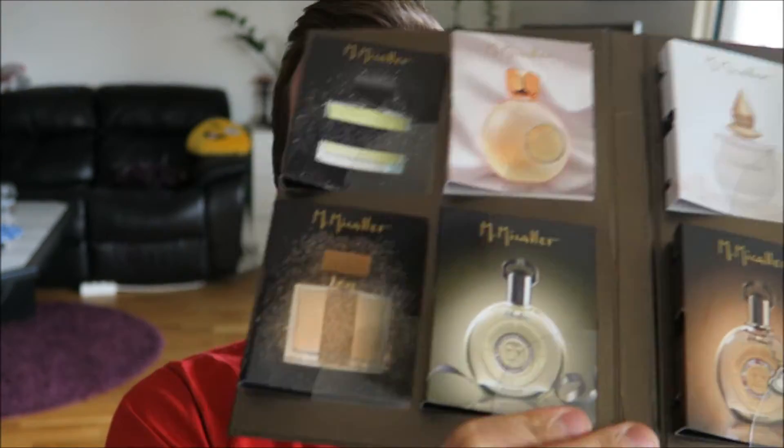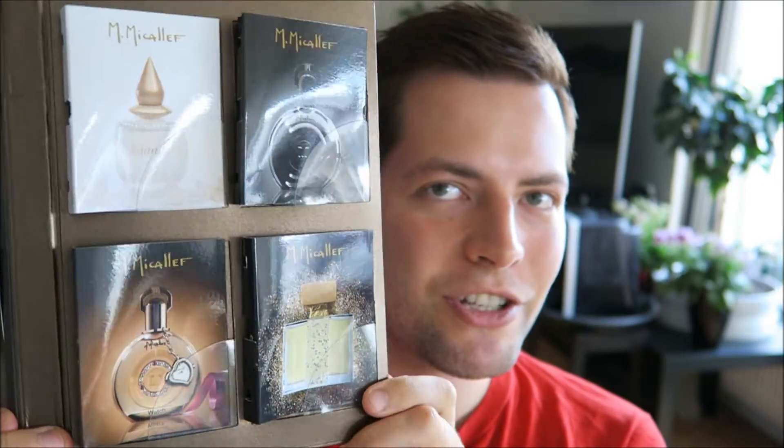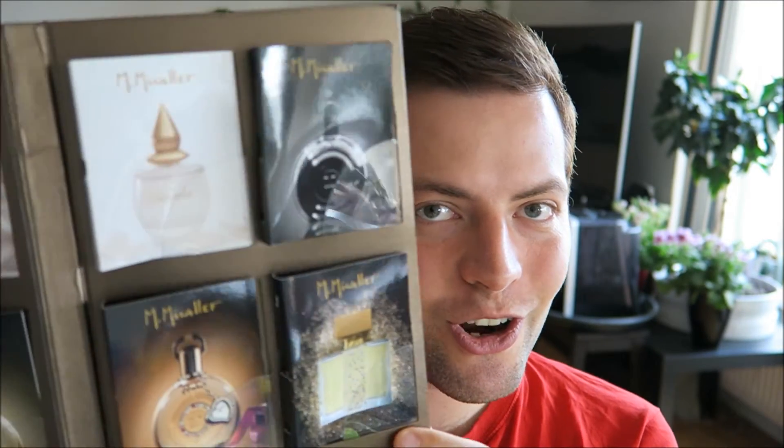Hi everyone and welcome back to my first impressions videos of this sample set from M. Mikael. In the last video I tried these four ones on the first page, and in this video I'm gonna try these next four ones. So let's just start and go through them and see what I think of them.